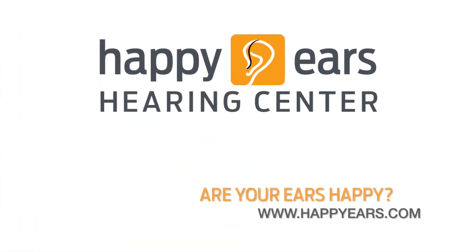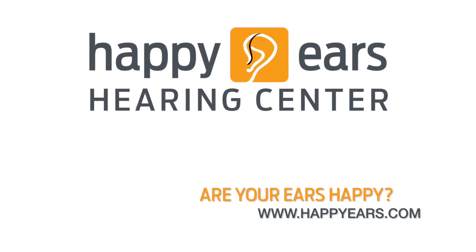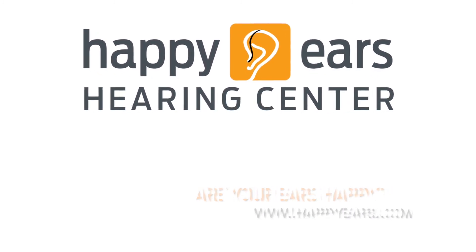To learn more, be sure to click Subscribe and ring the bell for notifications on videos just like this one.